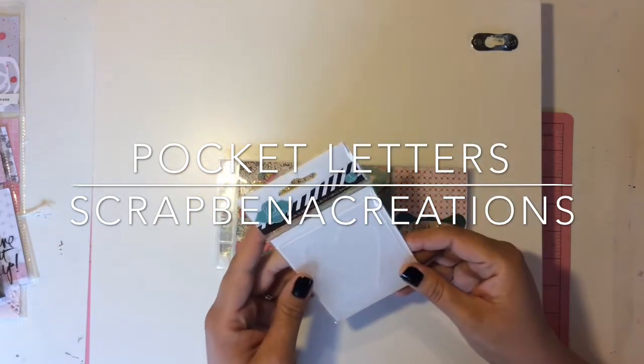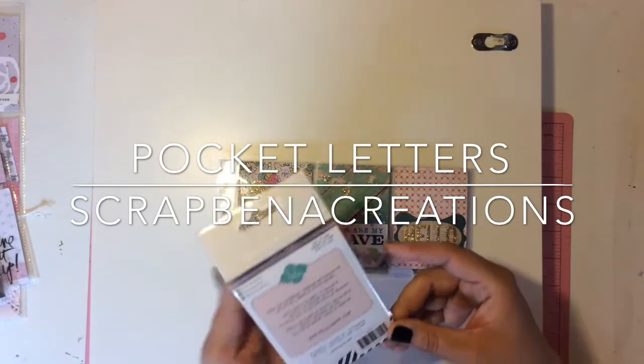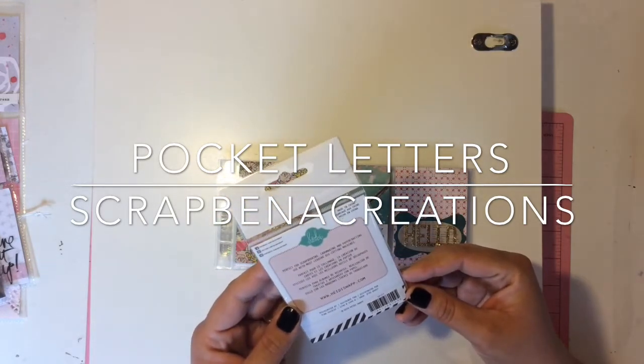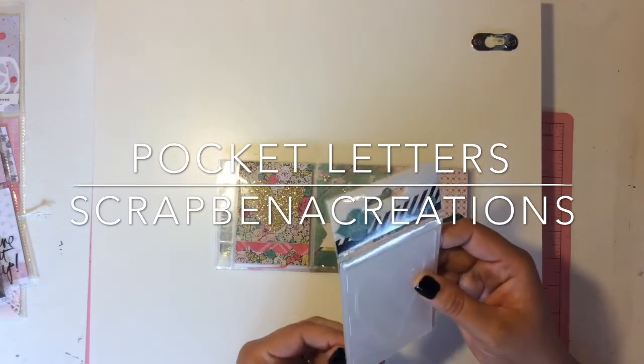She sent me a Heidi Swap embossing folder, and you know what's crazy? I never knew Heidi Swap had an embossing folder, which is crazy because I love everything Heidi Swap. Oh my god, this is so awesome.